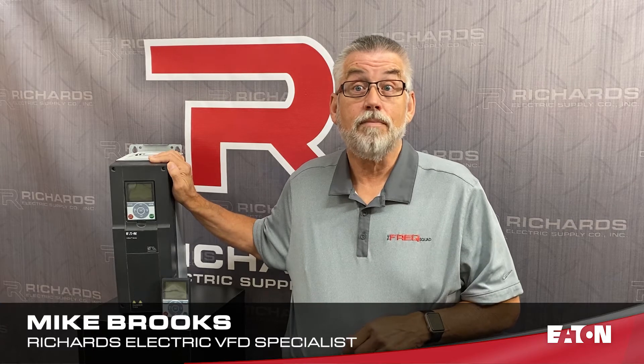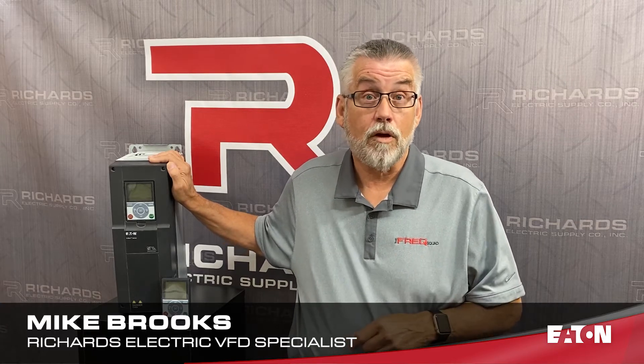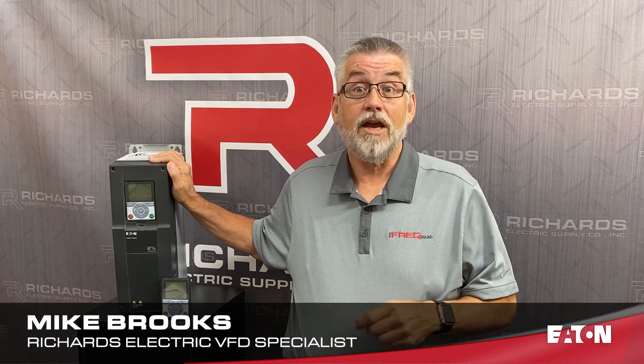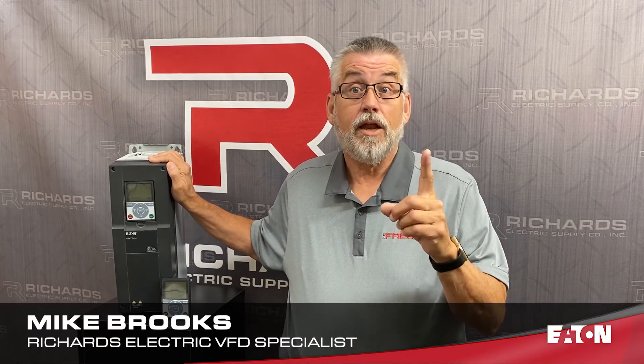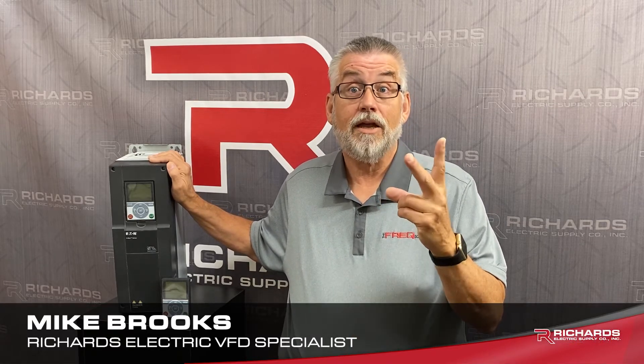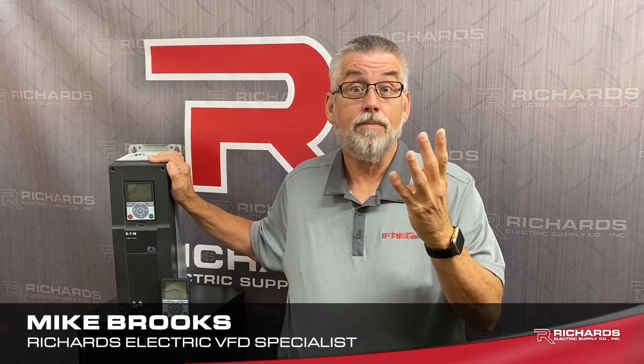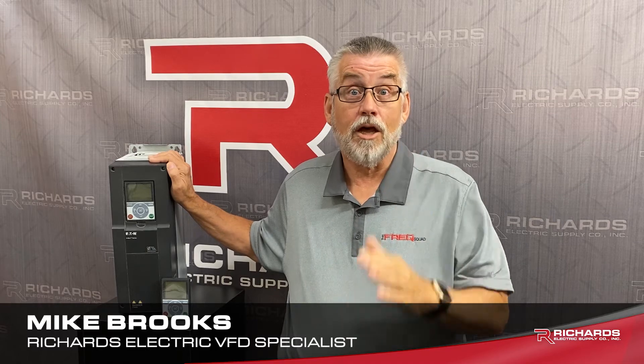Whereas most HVAC competitors' drives only come with Modbus RTU communication protocol, the H-Max comes standard with BACnet MSTP, BACnet IP, Modbus RTU, Modbus TCP, N2, and Landworks.